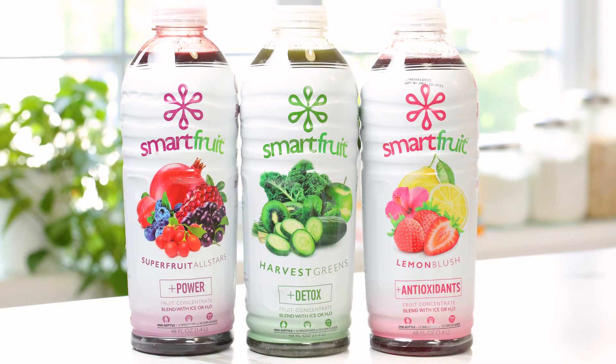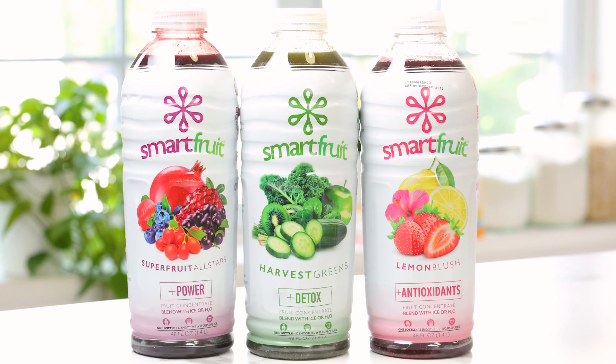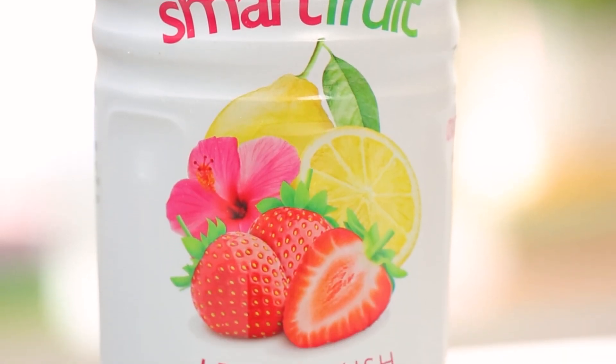It's super convenient because you get all of the fruit goodness without any rinsing, peeling or chopping, plus it's nutritious, has no added sugar, and comes in more than 10 incredible flavors including Harvest Greens, Super Fruit All Stars, and this amazing Lemon Blush.